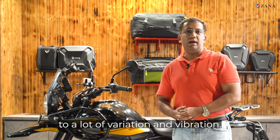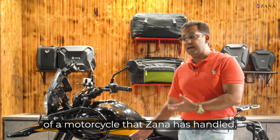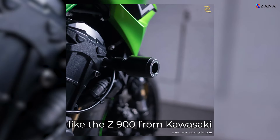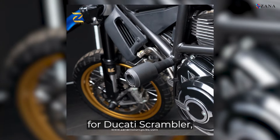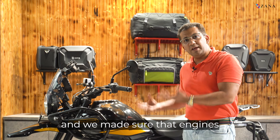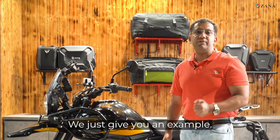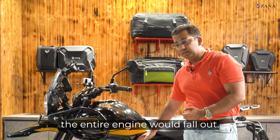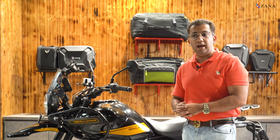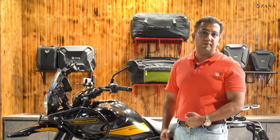This is not the first kind of motorcycle that Zana has handled in such a case. We have made frame sliders for motorcycles like the Z900 from Kawasaki and for the Ducati Scrambler, in which the engine itself is a stress member of the frame. We made sure that engine bolts are not tampered with. To give you an example, in the case of the Ducati Scrambler, the entire engine would fall out if this bolt is not taken care of. It's funny to say that Zana would ignore such a big bolting point to make a crash guard — we wouldn't.